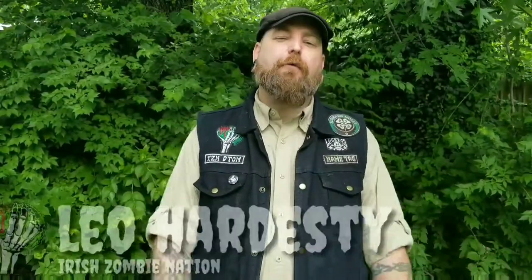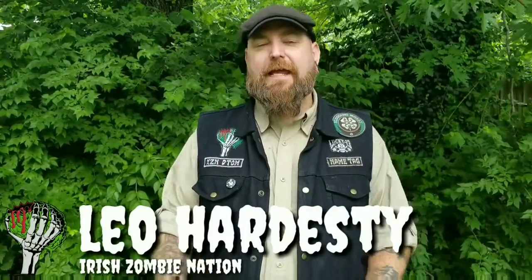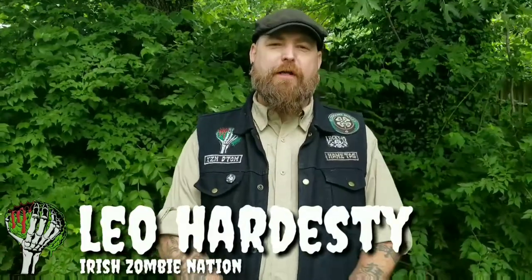How goes it everyone, Leo, Irish Zombie Nation. Today I have an outdoor arena review for you. I know it's been a very long time since I've done an arena review — it's because we're going through a few changes with the arena. We're not concentrating so much on passing gear around; we're still going to be doing that, but there's going to be some changes coming up that I think you're really going to like.